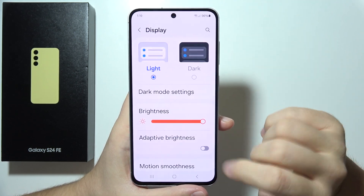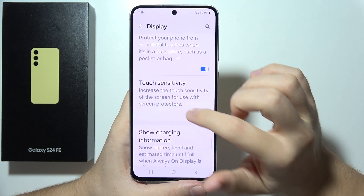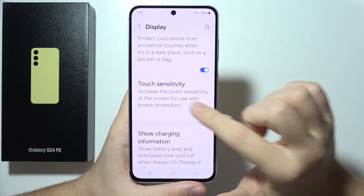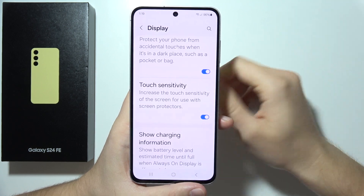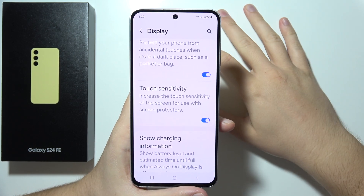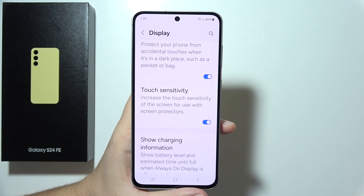Open Display and keep scrolling and go to Touch Sensitivity. This will actually increase the touch sensitivity of the screen for use with screen protectors. Try if your fingerprint sensor works better now. That will be all — you can tell me in the comments, and thanks for watching.